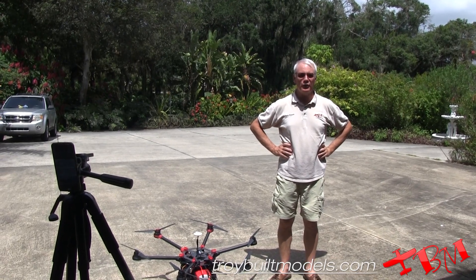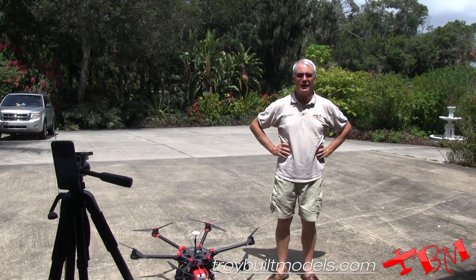Hey, this is Gene with Troy Built Models, and we're going to test fly the DJI S900.